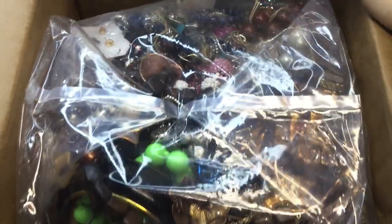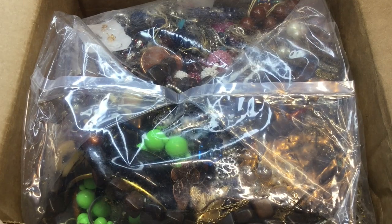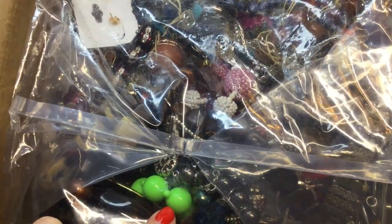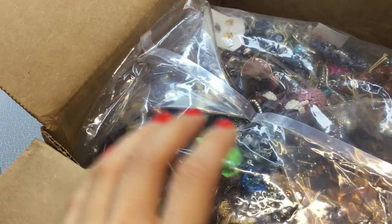So this is first impressions. There's so much shine here with my lights. Hopefully you can see what's inside. I see some beaded baubles, some plastic, and some metal. Let's see what we have in here.